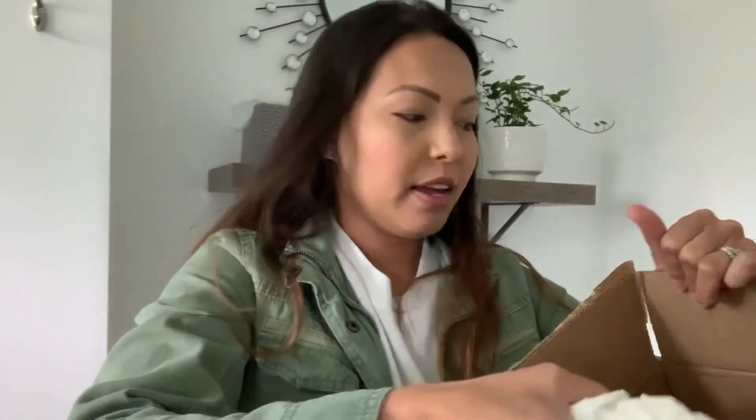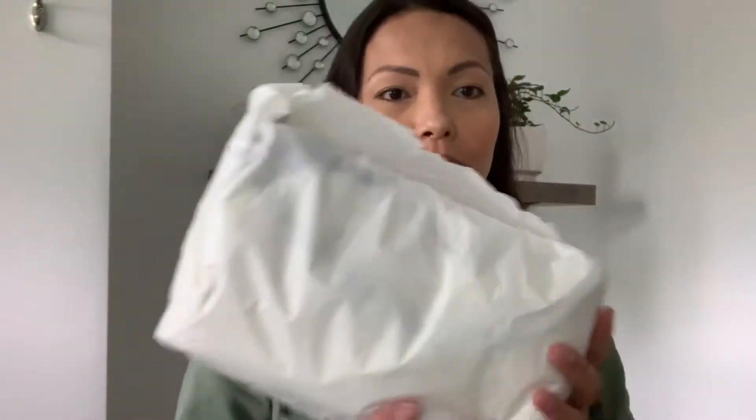So here we have some bubble wrap, and I use these to stuff my bags so they can keep their shape. I believe if you order any bags like Saint Laurent or Gucci from stores other than their actual store — like other than the actual Gucci store or the Saint Laurent store — from my experience, they don't provide you boxes. So this bag doesn't come with a box, but they do package it really well.